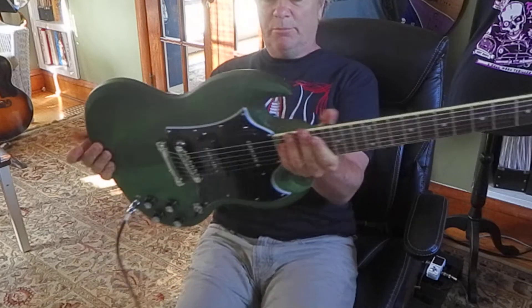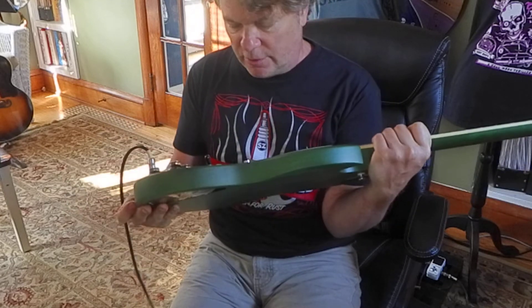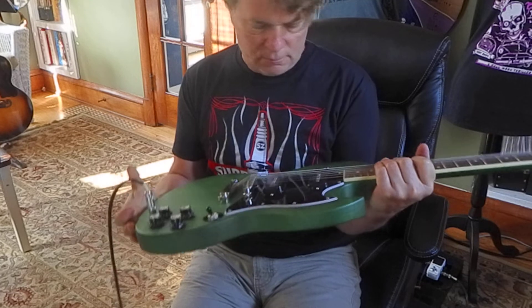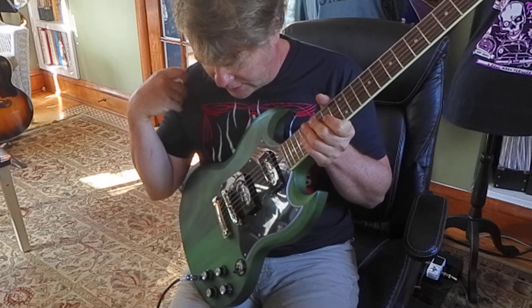Yeah, pretty good pickups. So this is a brand new guitar, I believe, and it's got the right shape pickguard. The pickups sound good. Just that bridge is funny.